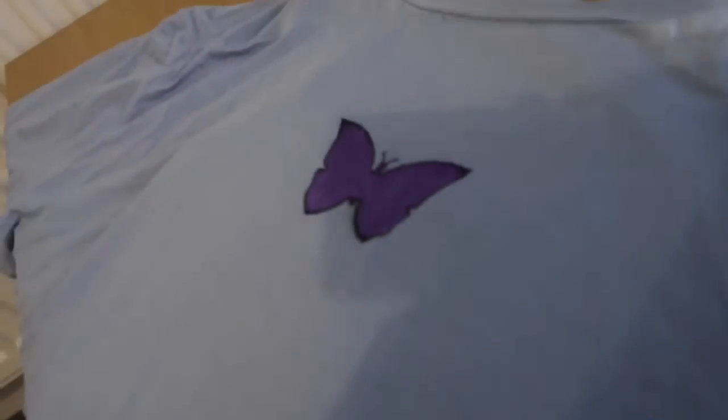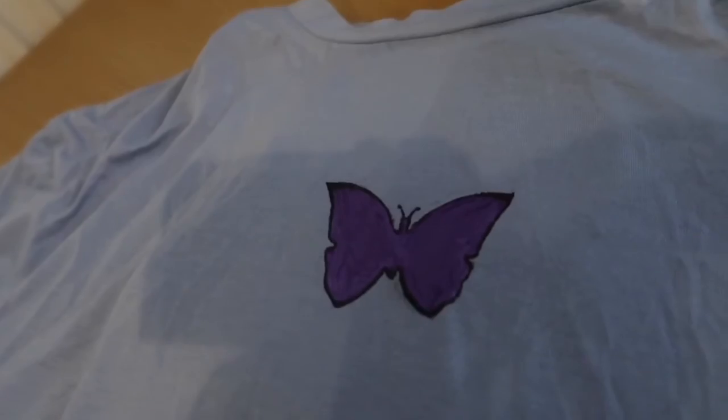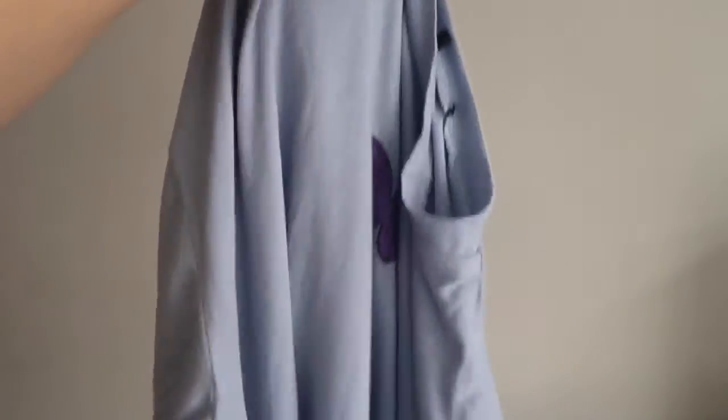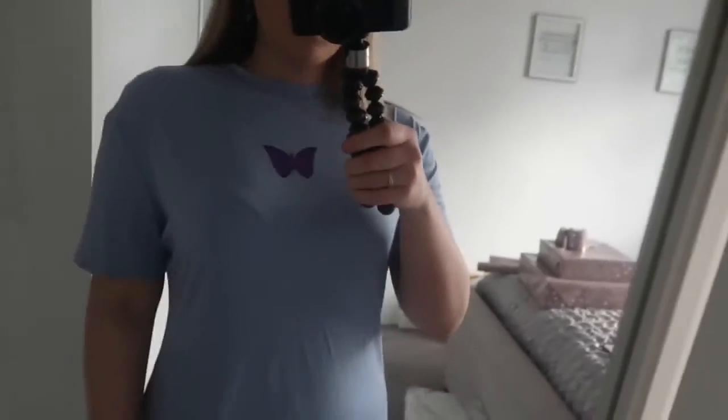I've just outlined it in black but my camera died so I couldn't film it — but here is the finished result. The dress has been hanging on my radiator overnight to dry. To seal the paint you iron the back of it, so I'm going to do that now. Okay, here I am wearing the dress — here's my cute little design on it. I wanted something really simple, and for a first attempt I'm pretty happy. I think it looks really cute.